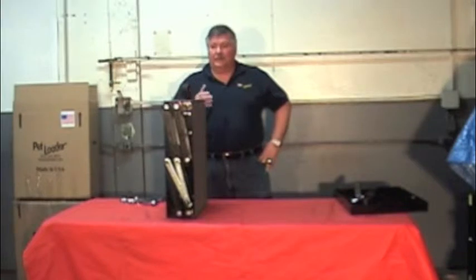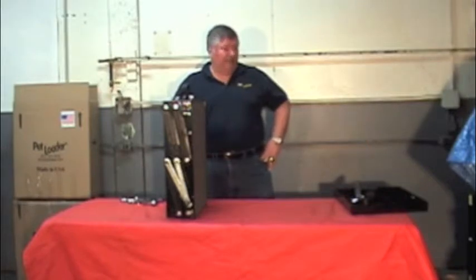Hello, I'm Bob Whelan and this is our invention, the pet loader. We're going to make our three-step pet loader into a four-step pet loader.